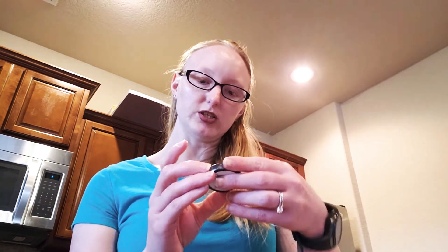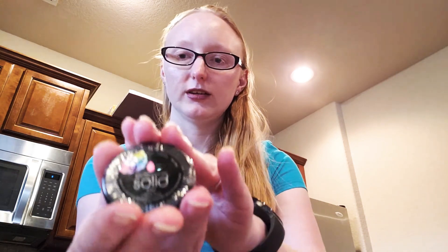The next thing is a Blender Cleanser Solid Pro Soap. It is a charcoal infused soap that removes excess product, dirt, and oil from makeup tools. I'm excited to get this because I normally use just dish soap and water to clean my brushes, and I'm not really sure if that's how you're supposed to clean them.